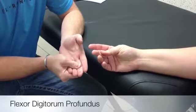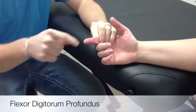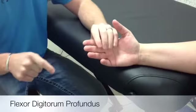You want to stabilize the proximal and middle phalanges of the test finger. Your resisting hand is on the volar aspect of the distal phalanx. If you need to palpate, you palpate the volar surface of the middle phalanx.